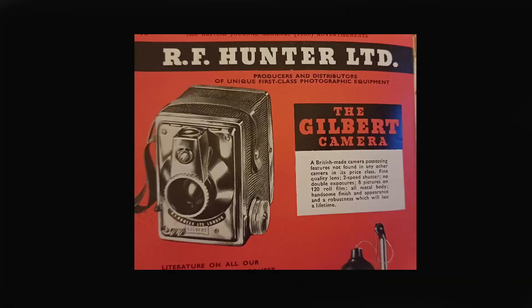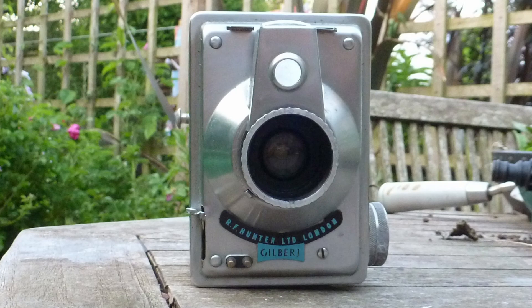RW Hunter were photographic retailers and I remember them advertising in Amateur Photographer in the 1970s and 80s. This is an advert for a British-designed box camera, one I first came across at an auction but did not bid enough for — these quite often go for £50 to £100 and aren't commonly available. But the other week I was at Shepton Mallet flea market, a huge antique and vintage fair, and I found one.